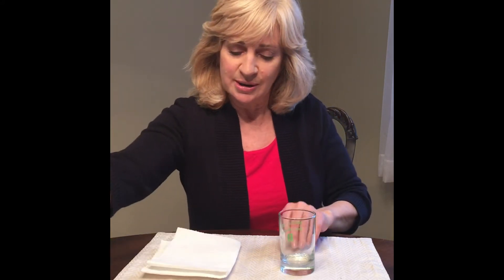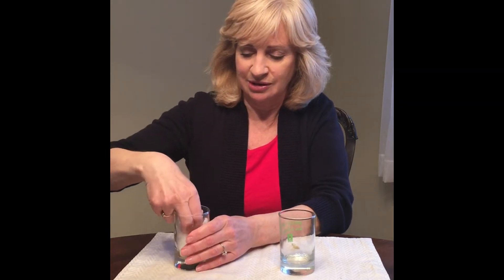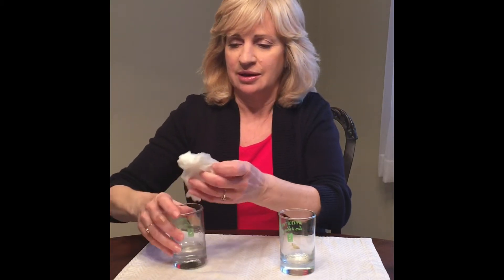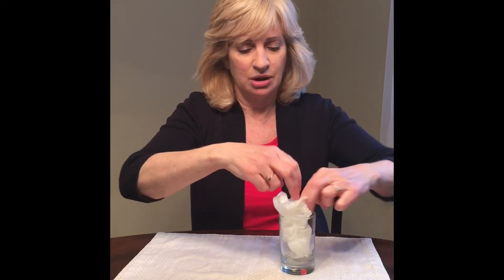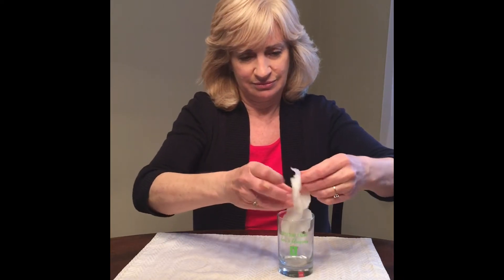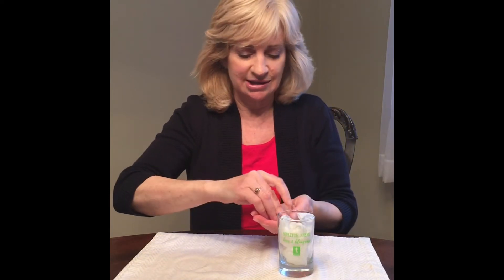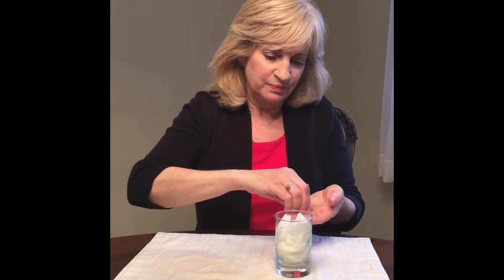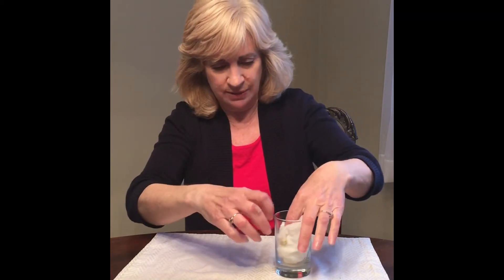We're going to start by wetting the paper towel in some warm water. You can just soak it, squeeze a little bit of it out, and then put it into the glass, pressing the paper towel around the sides. Then you're going to take your seeds and put them inside the glass so you can see them on the edge of the glass when you look. Don't put them too close to the bottom because you want to be able to see the roots start to grow.